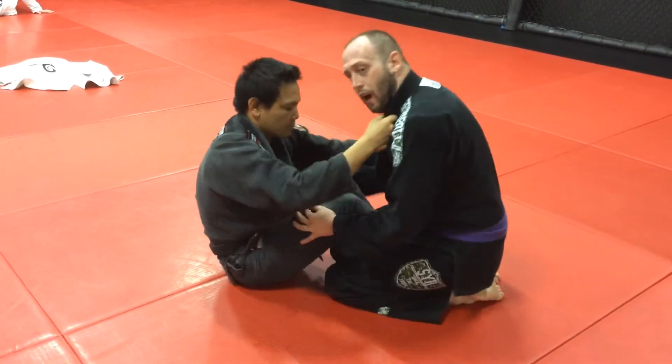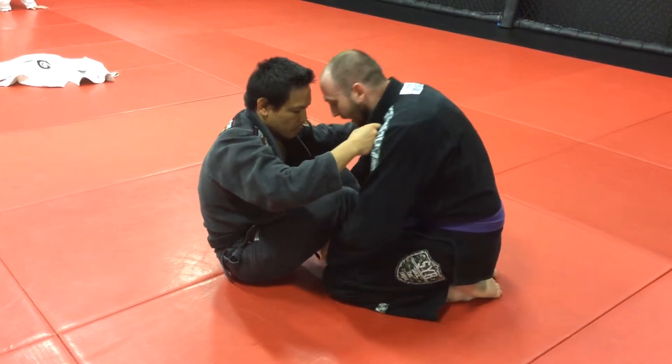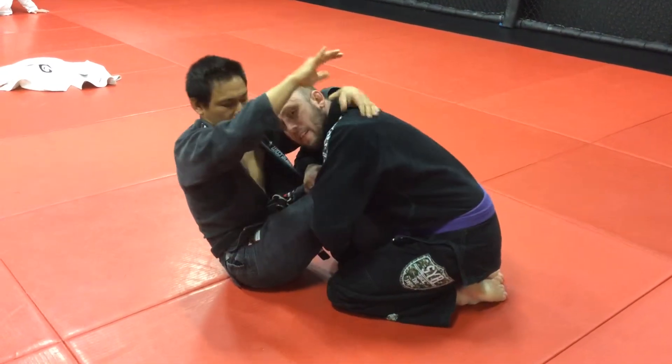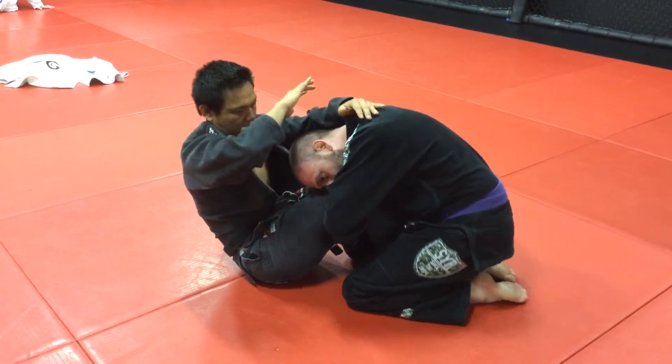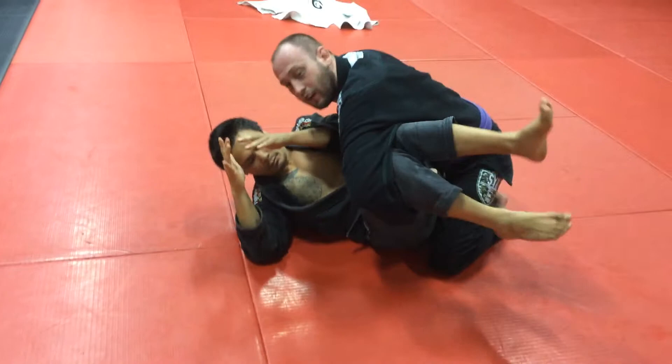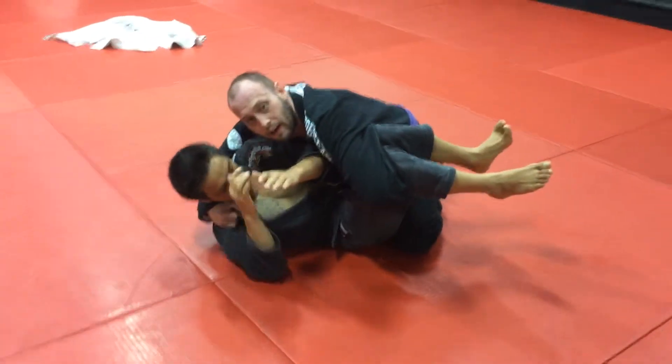Next thing I'm going to do is pinch the legs. I'm going to come underneath and feed as deep as I can into the left hand. This hand's going to come on top of this leg, my head's going to come down. I'm just going to step around, come all the way over, keep this good control — and there's a good side control right here.